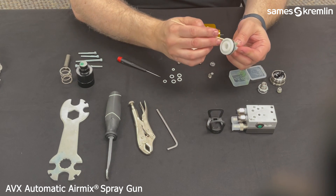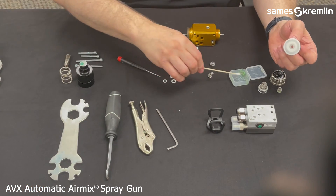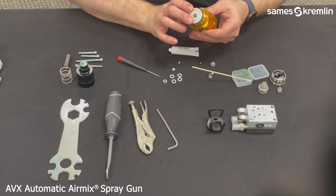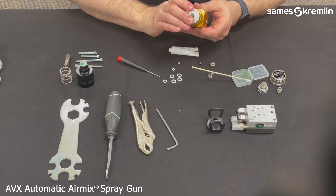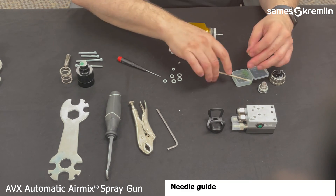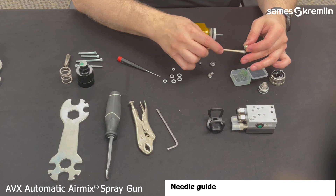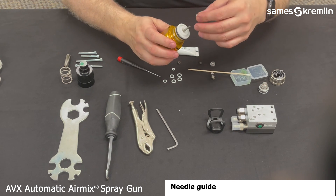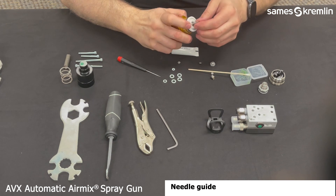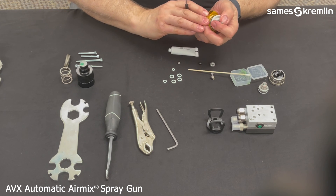Now you will insert the air piston, using grease on the O-rings again to prevent damage. Slide that in and insert it. Then take the air piston cartridge seal, putting some O-ring grease on it to prevent any damage. Press that down with your fingers and make sure that it seats securely. You can use a pick if need be to help with the seating.